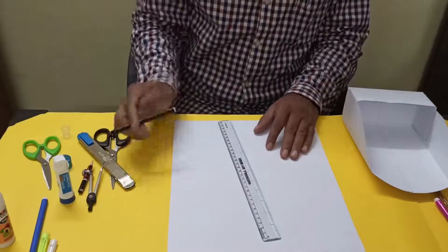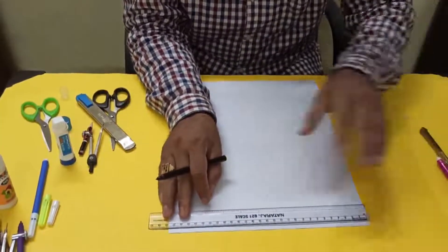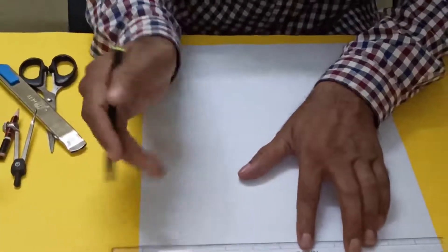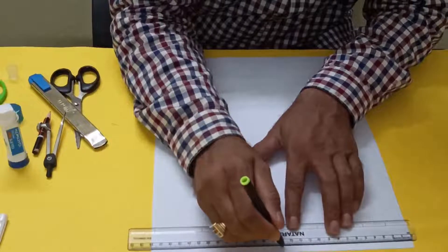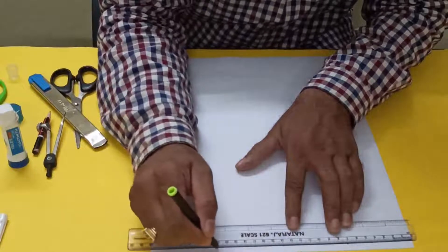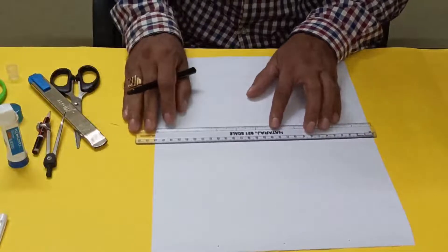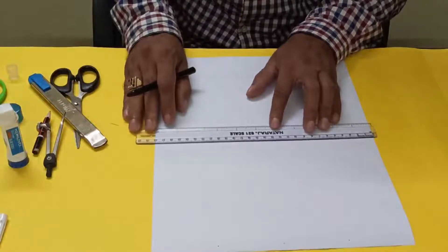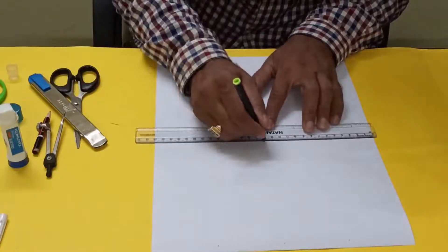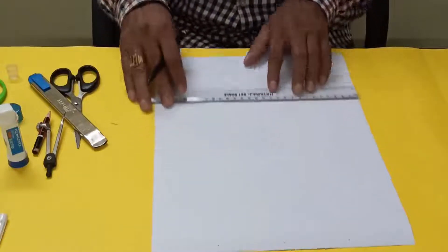First you have to take the midpoint. Since the paper is 28 centimeters, this is 14, and again this one is 7, and this one is 21. Here also in the middle we will take it — so 14, 7, 21.